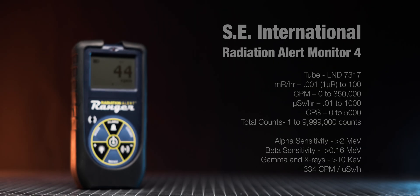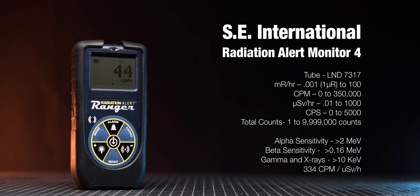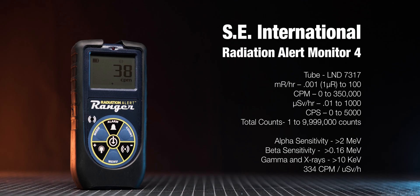The measuring range is from 0 to 350,000 counts per minute, or just over 1 mSv per hour if you're using gamma dose rates. Compared to my other meters it is a little on the lower side, but it should still be more than enough for most use cases.